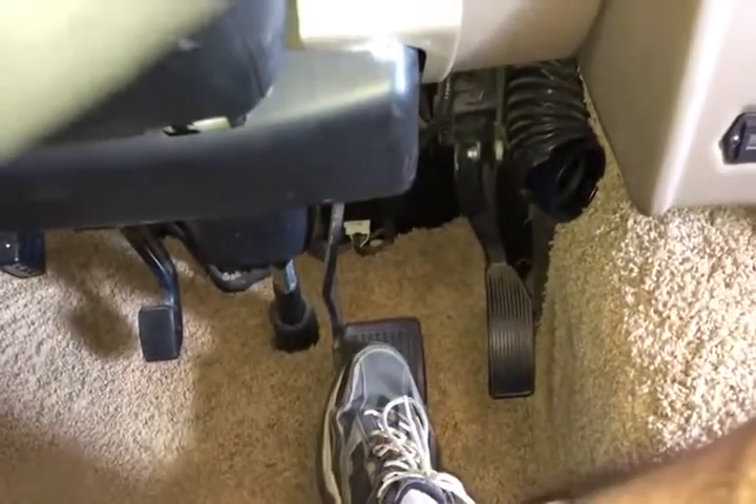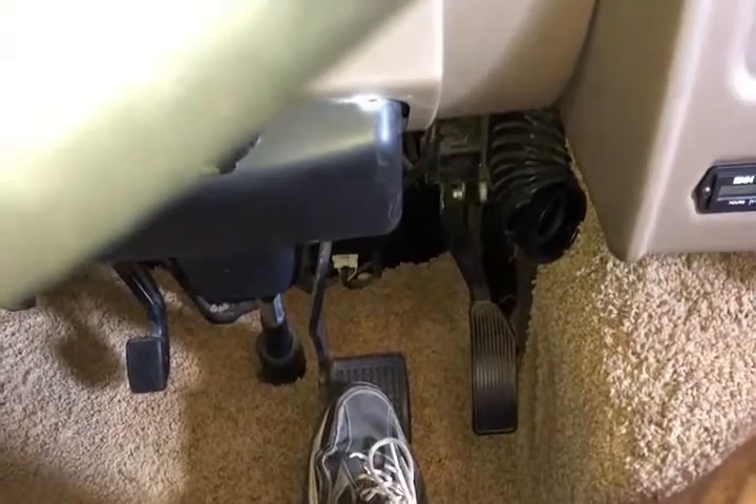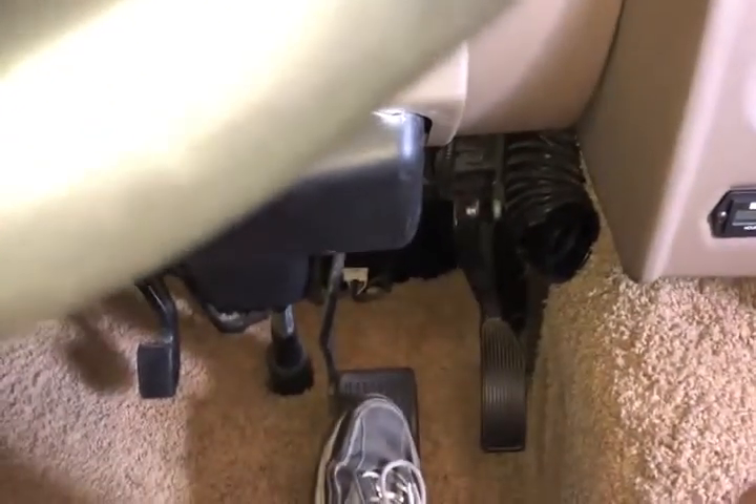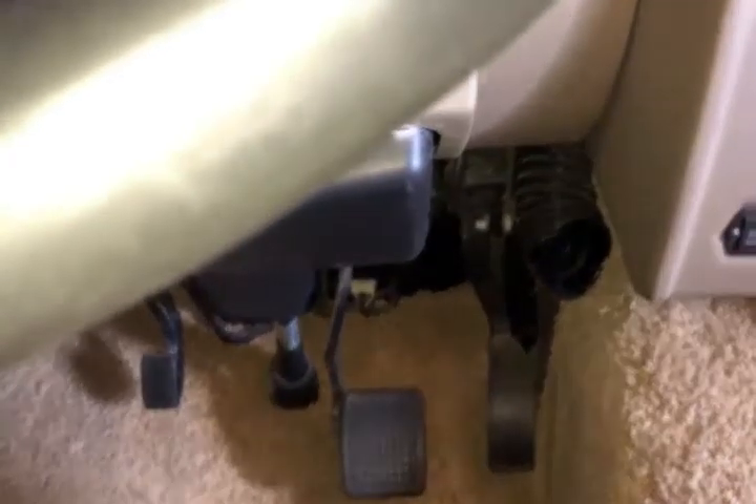The first thing you want to do is put your foot on the brake pedal before you try to start it. There are many newer vehicles that require you to have your foot on the brake in order to start them. That's not the case with mine, but you want to start simple.